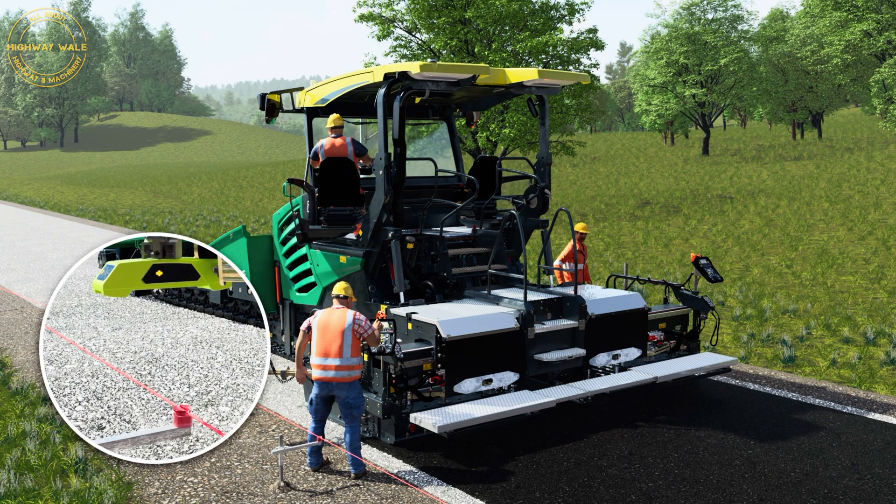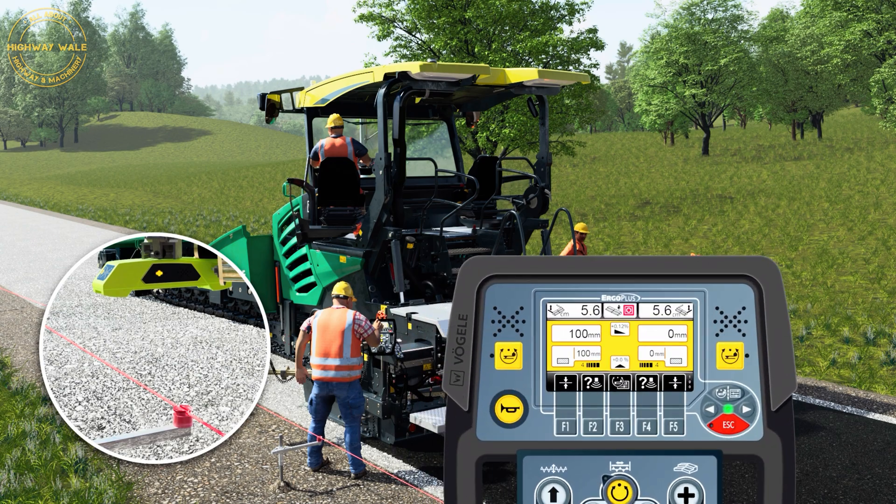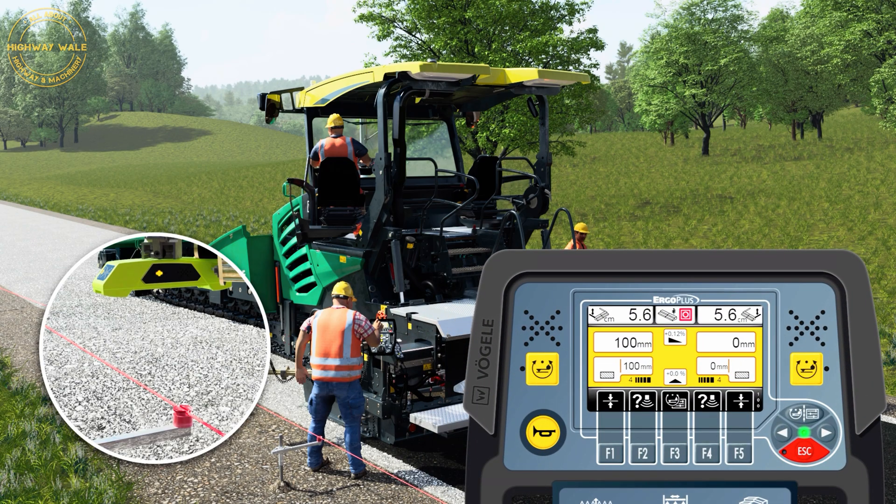The edge tracking uses the multi-cell sonic sensor to regulate screed width along a tensioned wire automatically. In the display of the screed operator's console, the screed operator selects tensioned wire mode, activates the Niveltronic Plus system for automated grade and slope control, and calibrates the sensor using F1, the quick setup button.